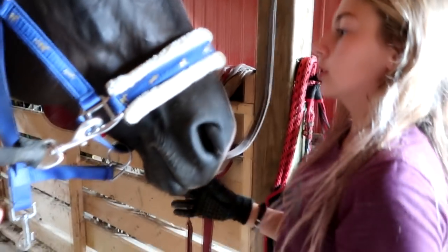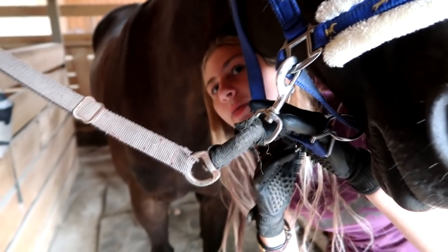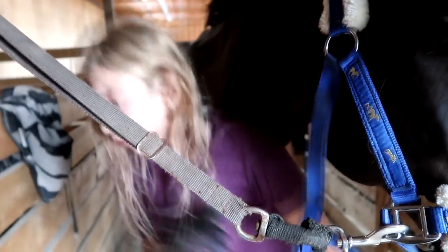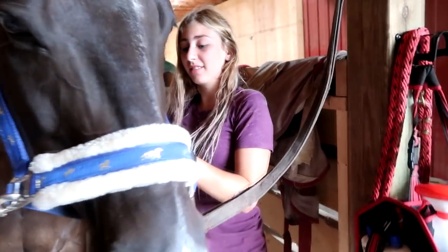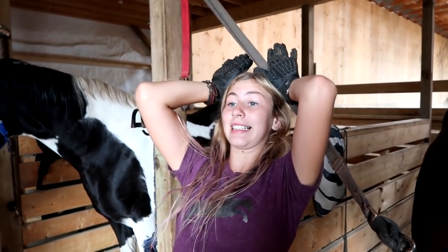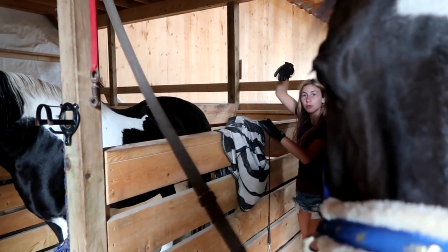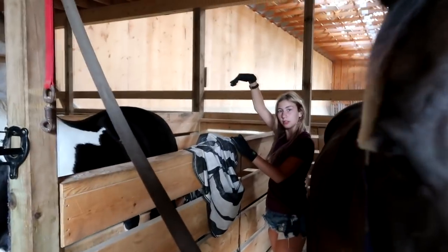Mom reminds Gabby to do up the halter, even though Storm is an amazing horse — he could spook at any time. At horse camp, little pigs got loose and came running in, and Tex went crazy while Storm just looked at them with ears up like 'what the heck is that?' — he didn't spook. But they are a better-safe-than-sorry family.